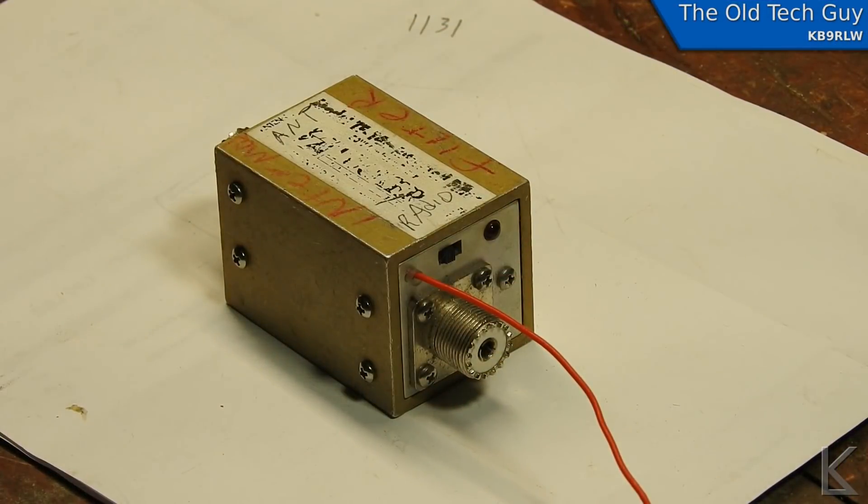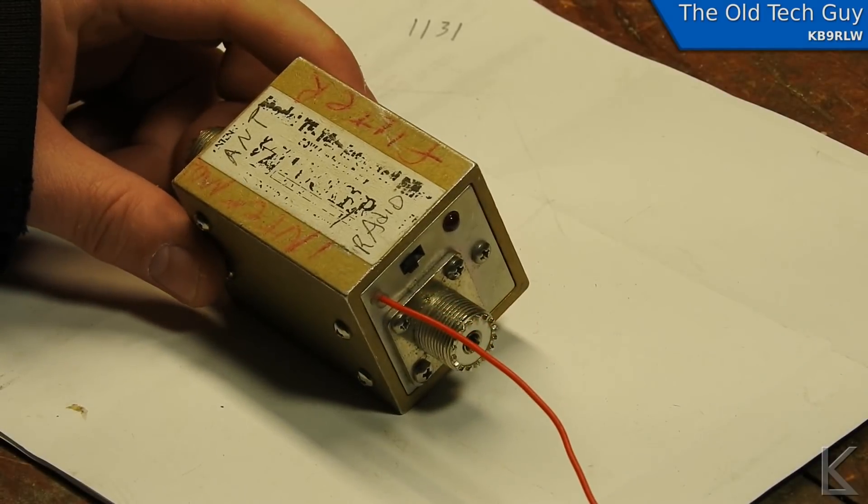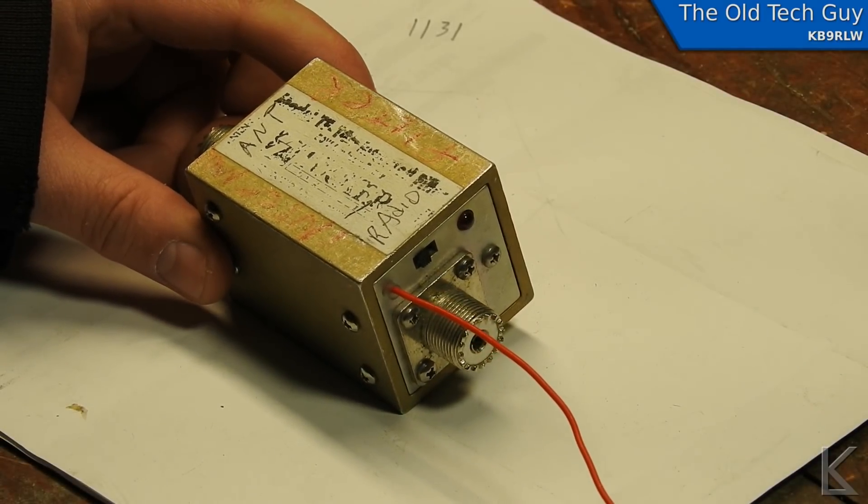Hello YouTubers and fellow hams. We're down here on the bench to have a look at this interesting little device that was given to me — this is an Intermod filter for two meters.